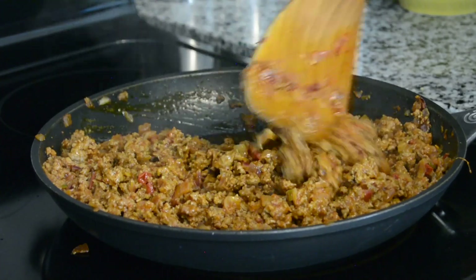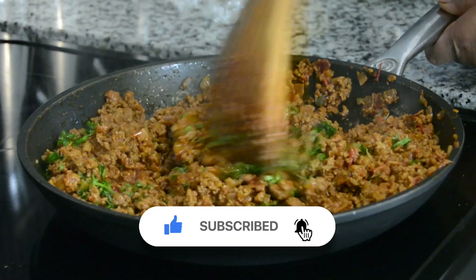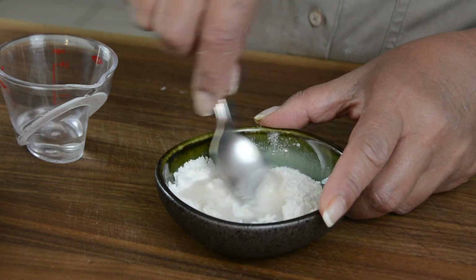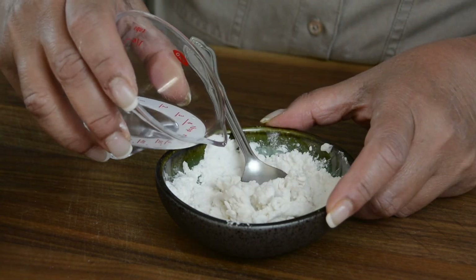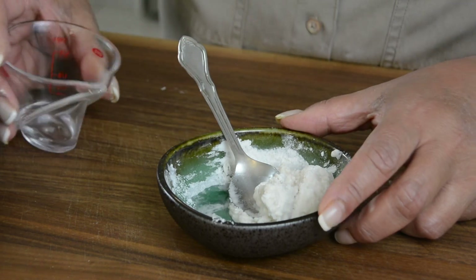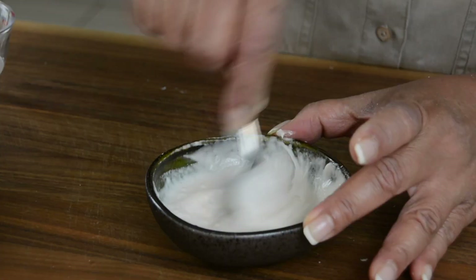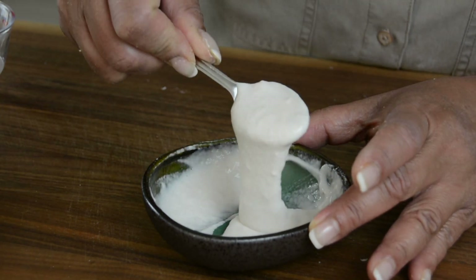And once your mince has cooked and is nice and moist but not dry, it's time to switch off the stove and sprinkle on some finely chopped cilantro. Let's give it a mix and take it off the heat. To seal the samosas, we're going to make a paste. For that, we're going to go in with one and a half tablespoons of all-purpose flour and add in water gradually till we get the right consistency — it should be approximately about two tablespoons of water required. And now this is the consistency that we're looking for.